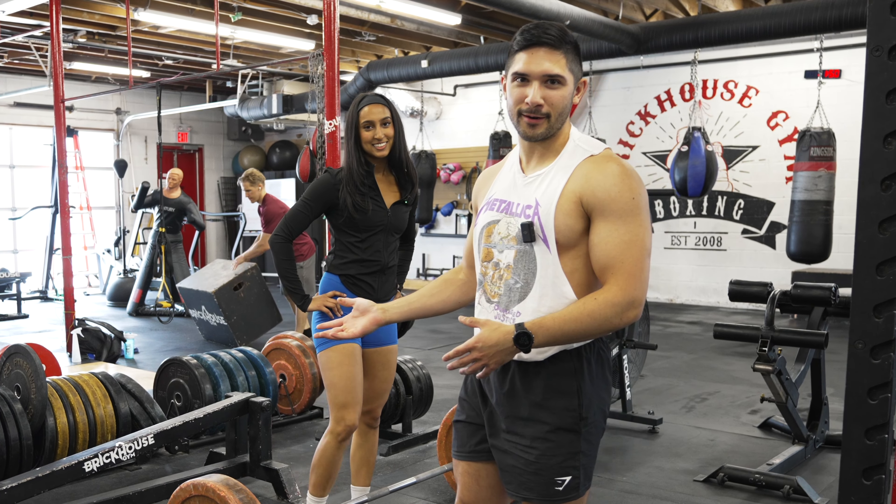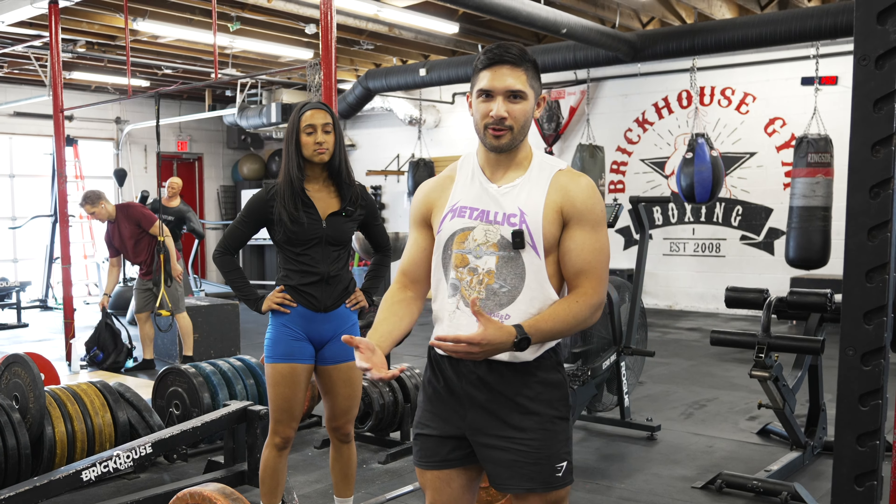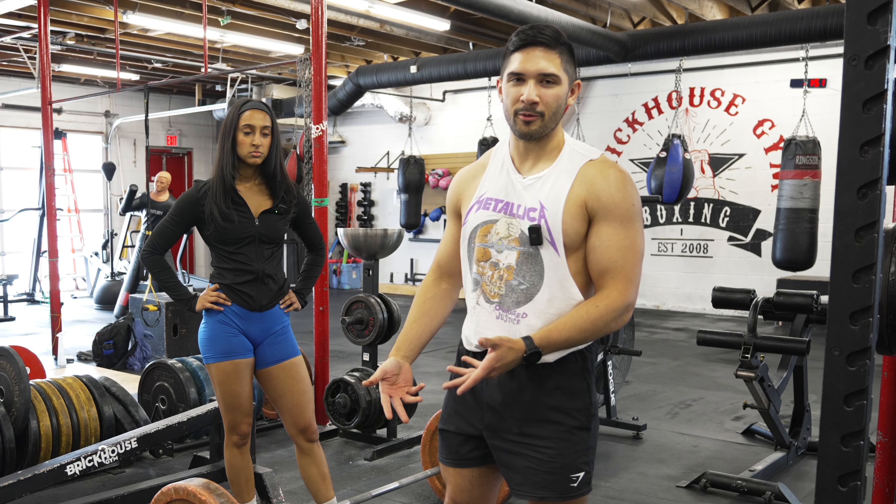This might be something she's going to do for her future meets. The reason why I like doing sumo is because it's a good tool to have. Even for me in my training, if I get back pain, I like to switch to sumo for some of my working sets.